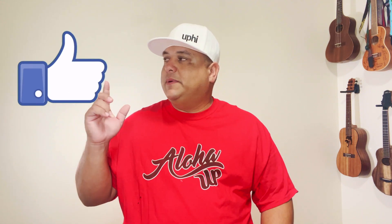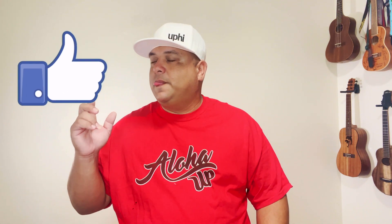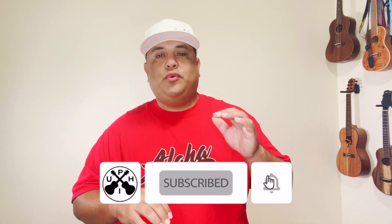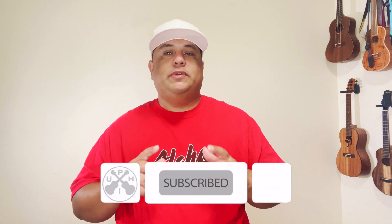We hope you enjoyed playing along with us just as much as we enjoyed teaching it. So if you did, please go ahead and strum on that like button. Come on back, check out the channel, see something that interests you, subscribe to the channel, and put that notification bell on so you don't miss a beat.